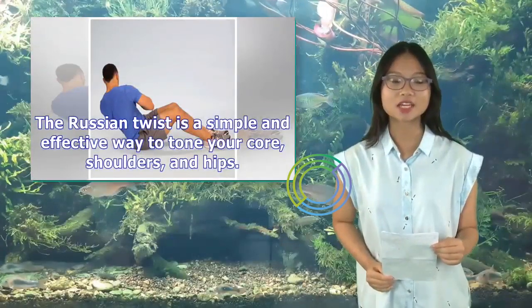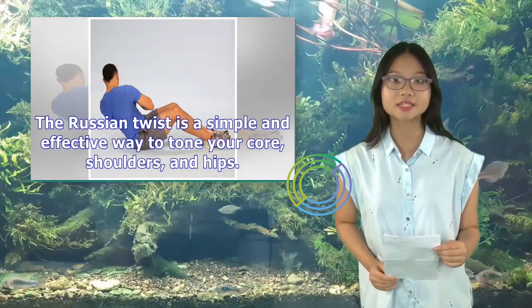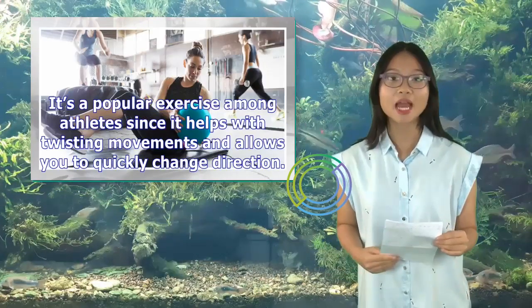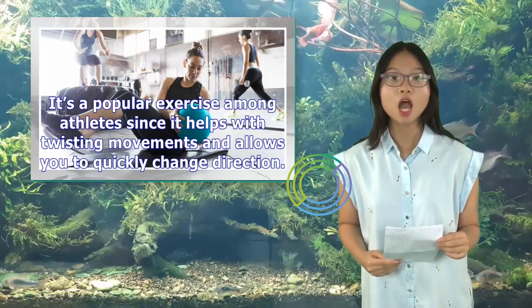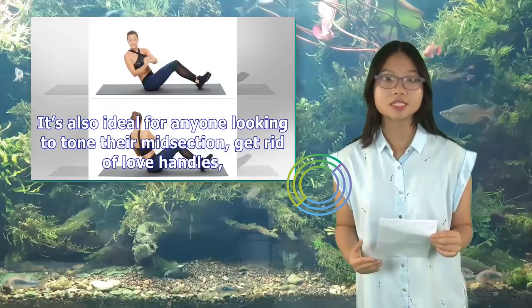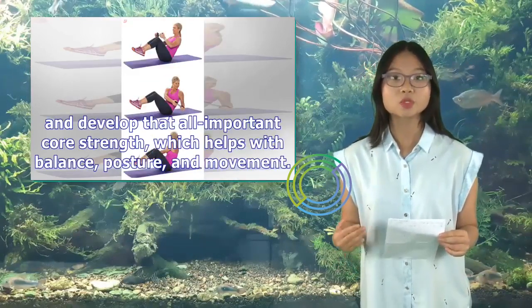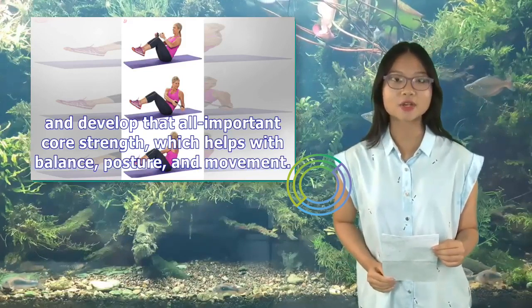The Russian Twist is a simple and effective way to tone your core, shoulders, and hips. It's a popular exercise among athletes since it helps with twisting movements and allows you to quickly change direction. It's also ideal for anyone looking to tone their midsection, get rid of love handles, and develop that all-important core strength, which helps with balance, posture, and movement.